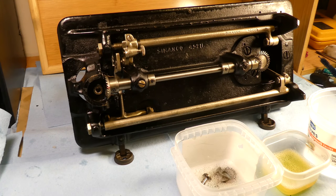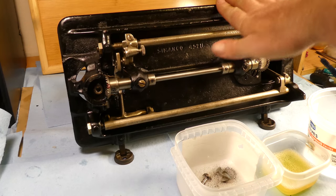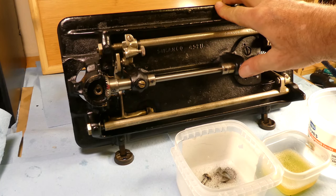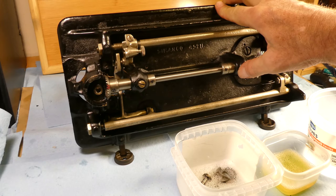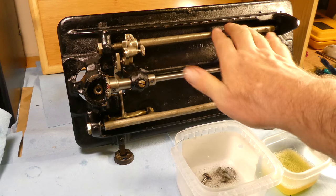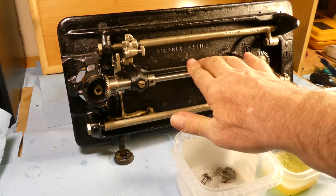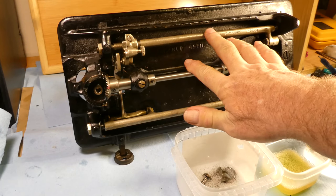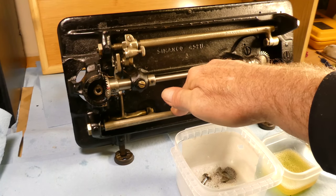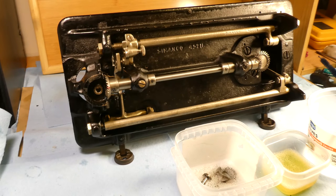Hi there, this is Jeb Adams and I'm back here again with Kendra the Singer 201K sewing machine. Some of the progress we made earlier today — we really went over all these driving rock shafts, hook driving shafts, rocker arm horizontal bars and all that stuff. It's come really, really clean.